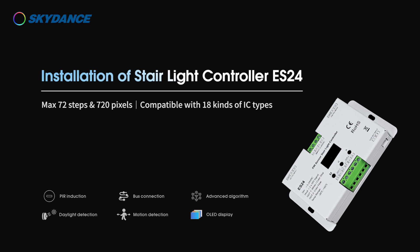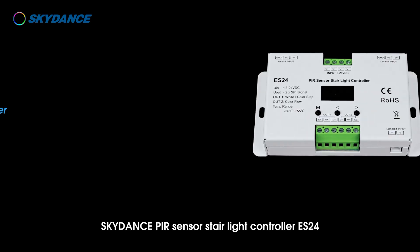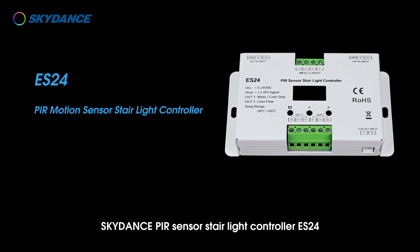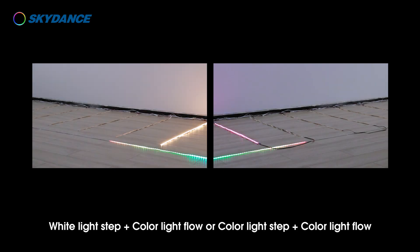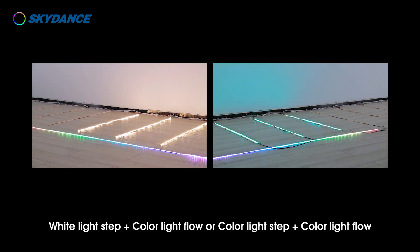Installation of Stairlight Controller ES24 Skydance PIR Sensor. The Stairlight Controller ES24 allows for two different groups of signal output. Two lighting modes are optional: white light step plus color light flow, or color light step plus color light flow.